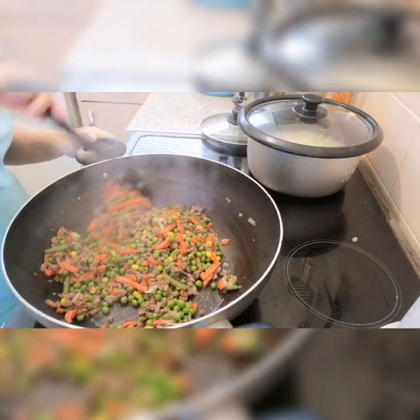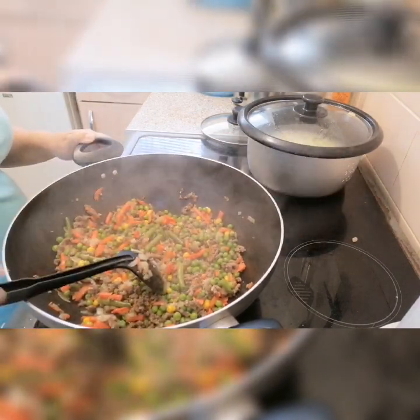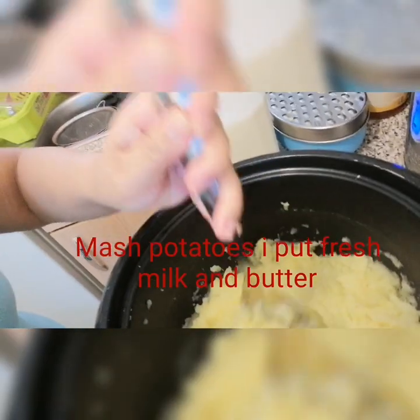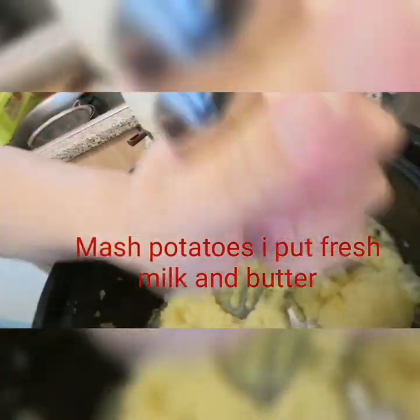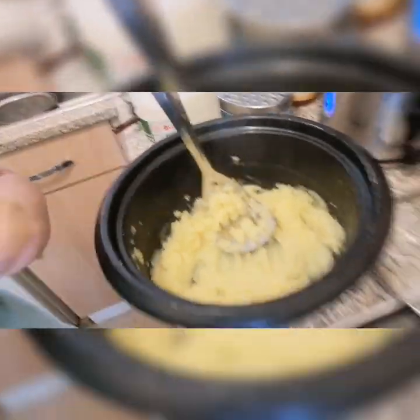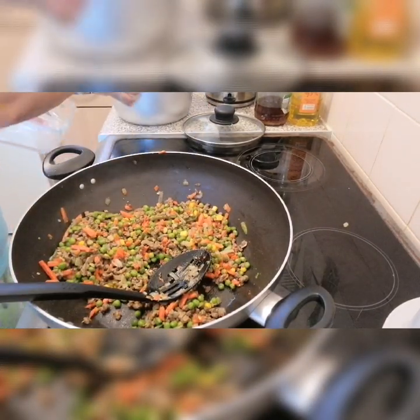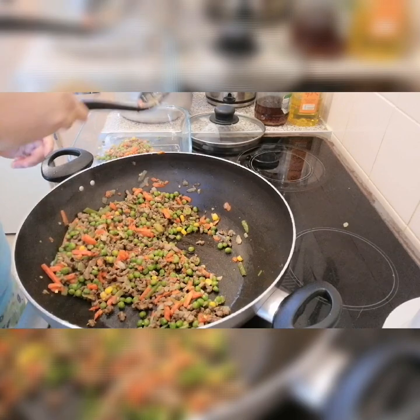So this is the mashed potato. I mashed it already — my husband mashed it and he put a little bit of fresh milk. It should also have butter but we don't have butter today so just like this. We put the mixed vegetables and meat filling into our pyrex dish.